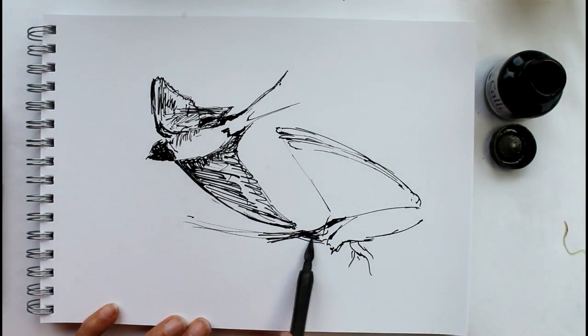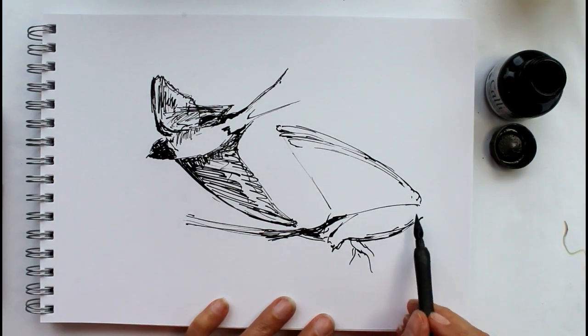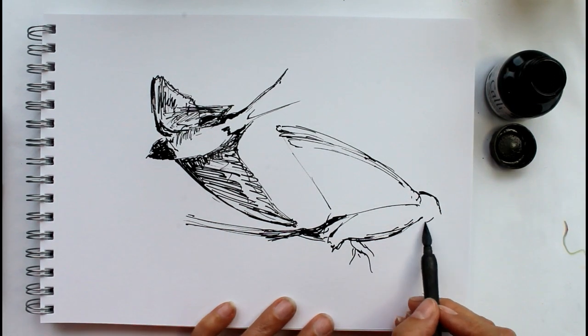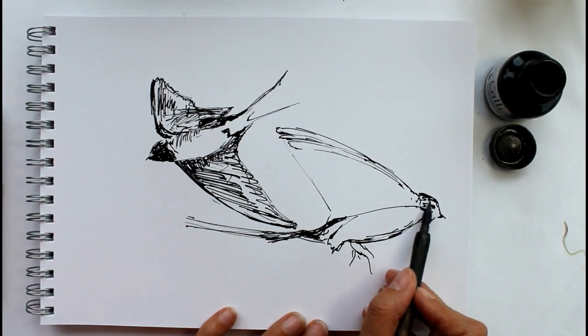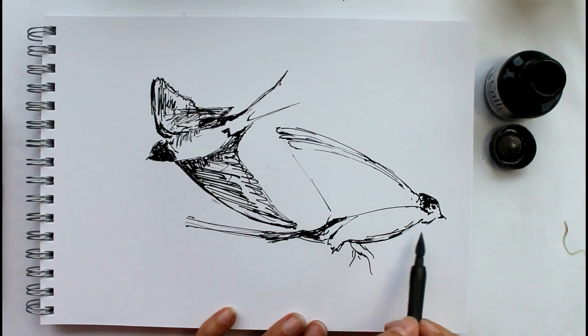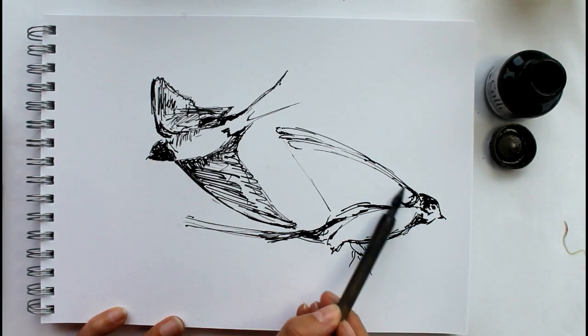You're just practicing, and maybe you might develop these sketches later on into a painting or something. But if you just fill a page of your sketchbook up with some little birds out of your garden as they're going past really quickly, you have to get used to working quickly — just the same as if you're doing people in a street or a cafe. Just get the basic shapes down.